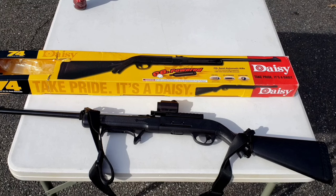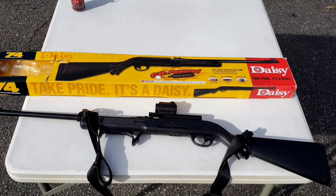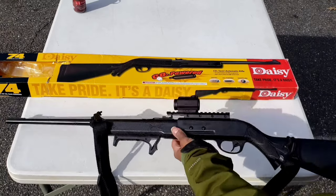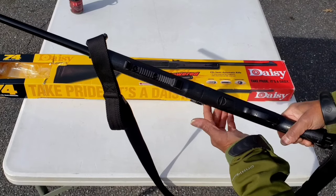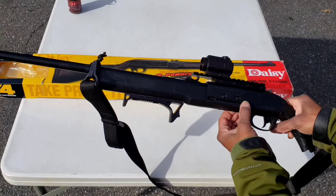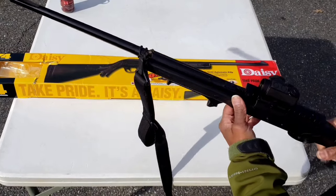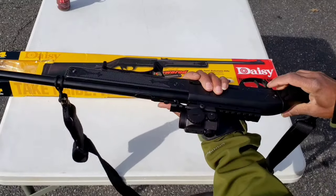This review is going to be on my modified Daisy 74. It's a single CO2 powered semi-automatic .177 caliber BB rifle. It has a reservoir on the bottom that holds 200 BBs. The internal magazine holds 15 BBs. It does come with an adjustable rear sight for elevation and windage, and it does have a dot on the front blade. Push safety.